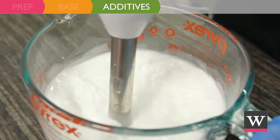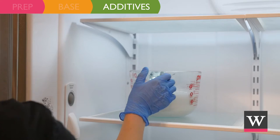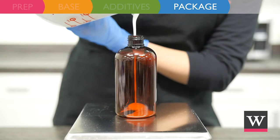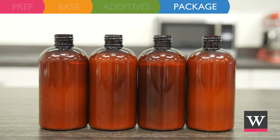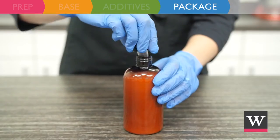Mix again until the lotion thickens. If it is too thin, cool in the fridge. The product is ready for packaging. Fill each bottle with 7.6 weighted ounces and allow to cool. Trim the dip tubes to size and twist onto the bottles.